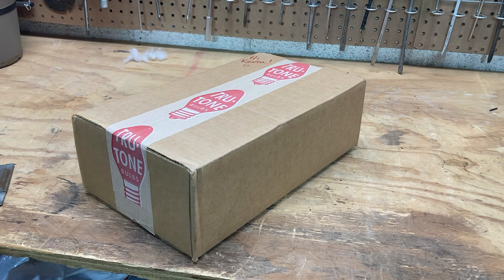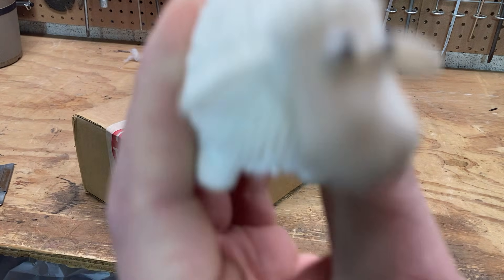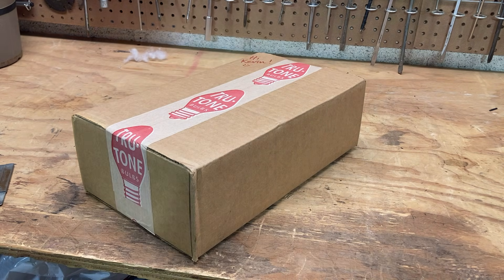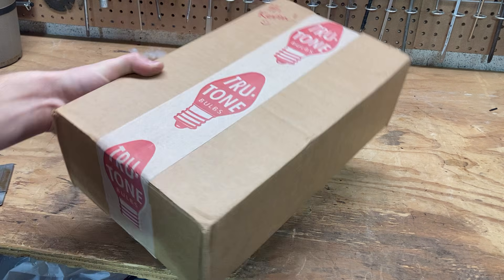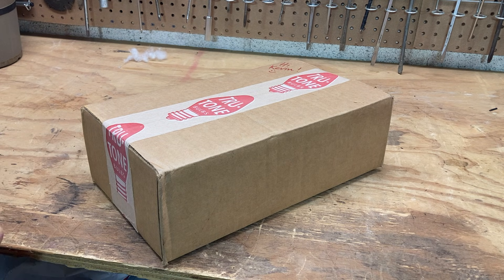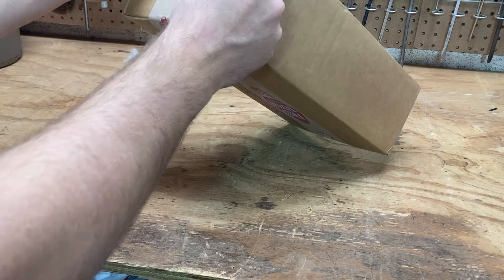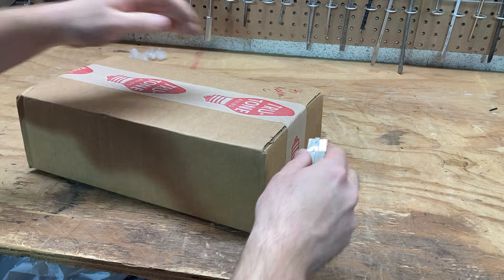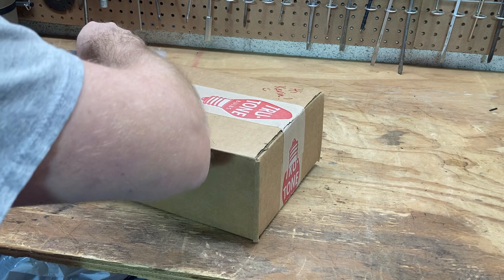Thank you to True Tone for the demonstration pieces here. I have no idea what's in the box, so we're all looking at this together. A couple other folks on YouTube also got some samples, but there's a difference between seeing it in person and seeing it on film. I believe these are supposed to be a prototype of mini lights operating on direct current, so there should be no flicker, which has always been one of my biggest complaints with LED Christmas lights.